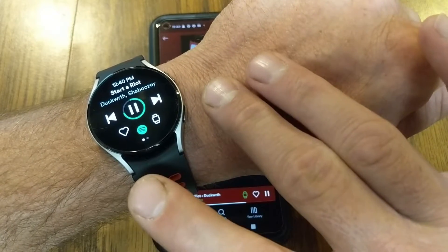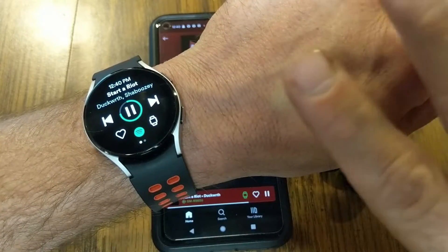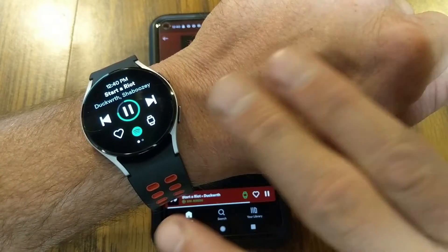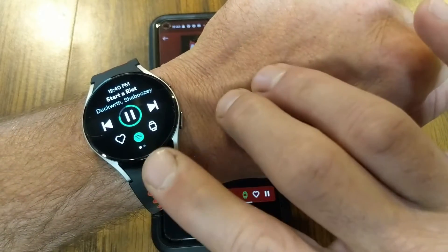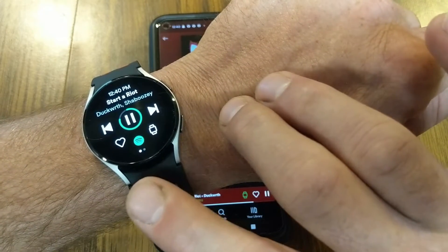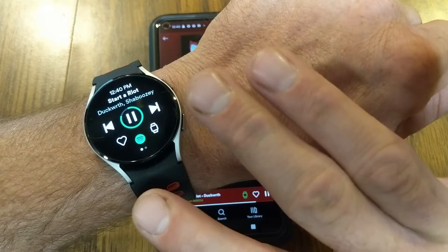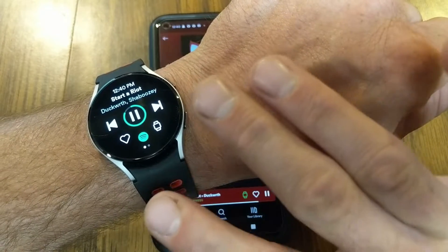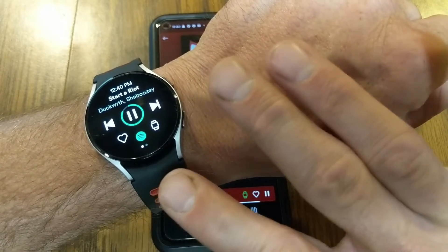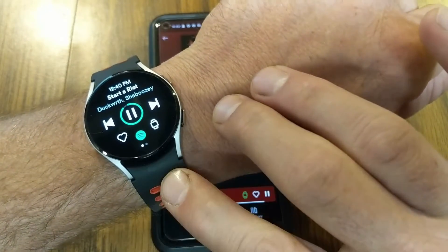Today I want to talk to you about how you can download music in Spotify to your watch and then leave your phone at home so you can go for a walk or run. Just know that the more music you download to your watch, the more storage it's going to fill up. If you stick around till the end of the video, I'll show you how you can also see how much storage you have left on your watch.